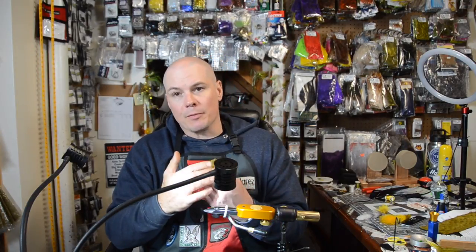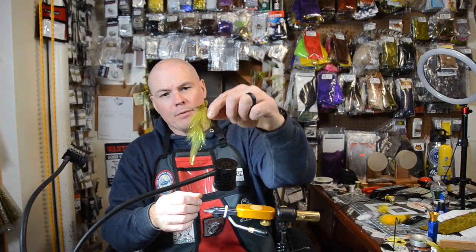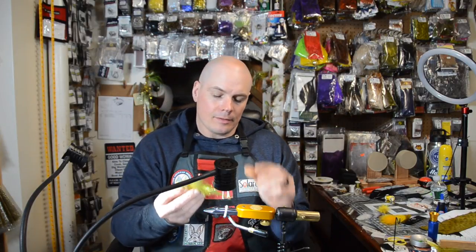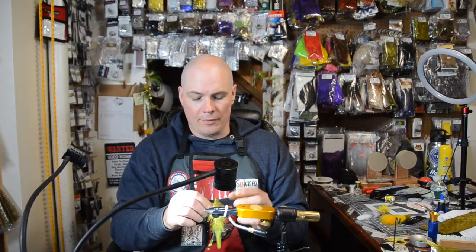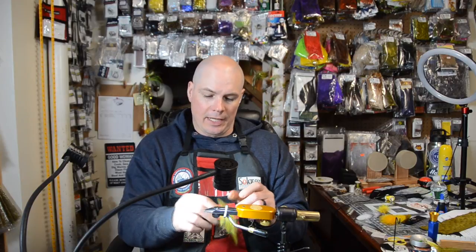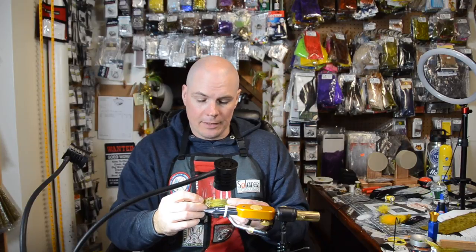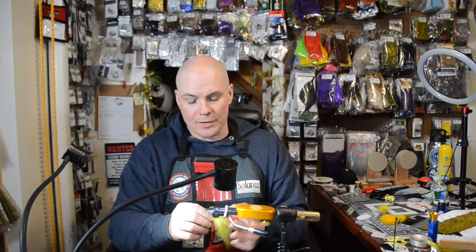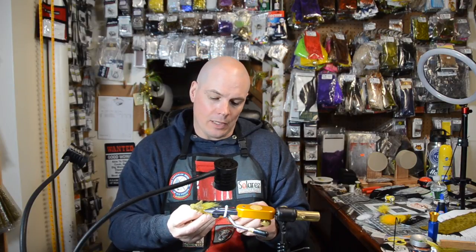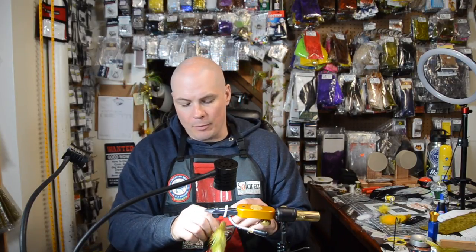That movement is all achieved from the deer hair head — really really light, and this thing breathes in the water. The key to this fly, and you'll see when we tie it today, is less is more. I can't stress that enough. I've seen a lot of guys try to tie with fox hair and other materials, but there's really not a lot of material in this when you break it down. If you tie it correctly, it can very easily be overdressed.